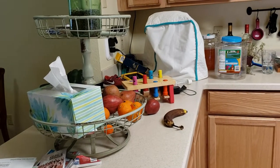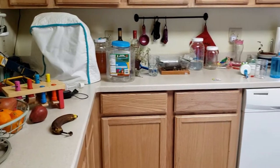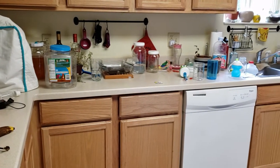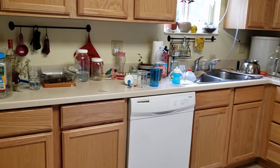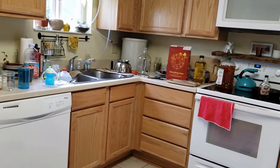Hi and welcome back to my channel! Today I'm just going to be doing a quick kitchen clean with me — it was pretty much a disaster, so I thought I would take you guys along with me for some cleaning inspo.